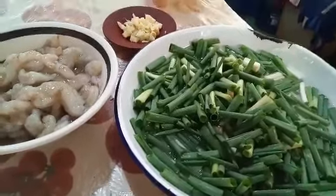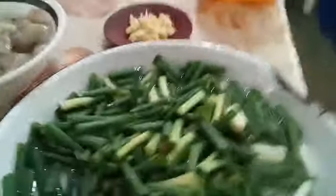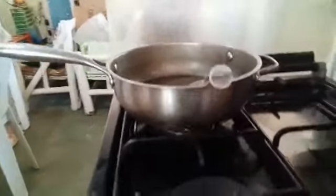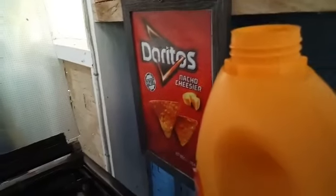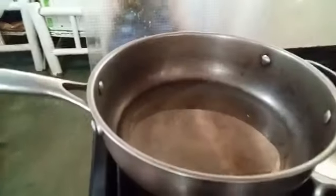It is late afternoon here — I think it is almost 2 o'clock. Hello guys, I'm going to cook now the shrimp. I have here the spring onion with garlic, and now oil. That's a brand new oil. I need to start the fire. Let's open the container here — still full. Oops, there you go. I just want to fry my shrimp.